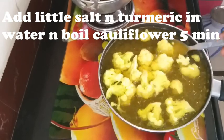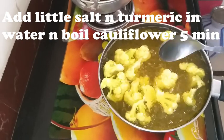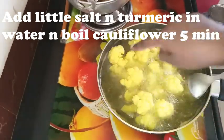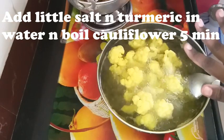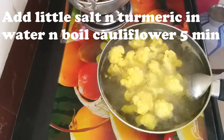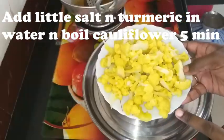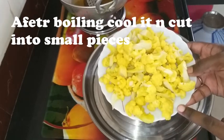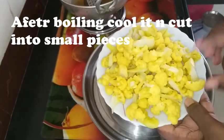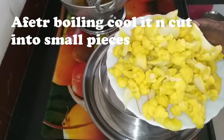We will boil the cauliflower for 5 minutes, then put it in water to cool it down and cut it in half.